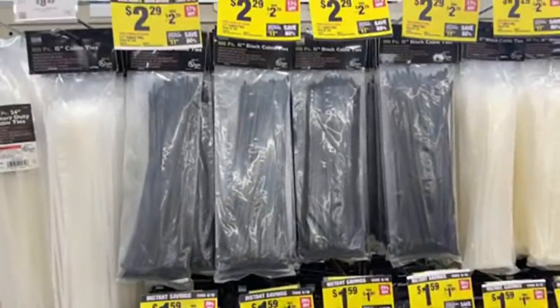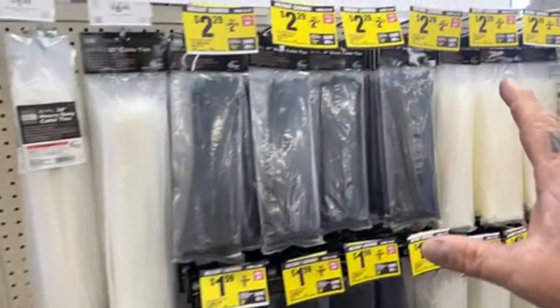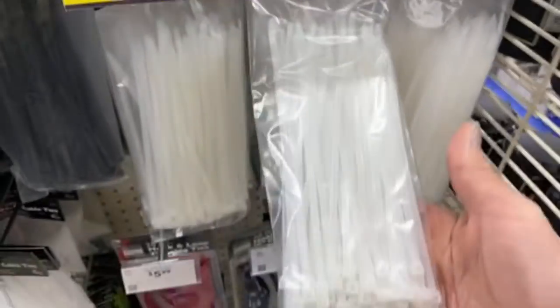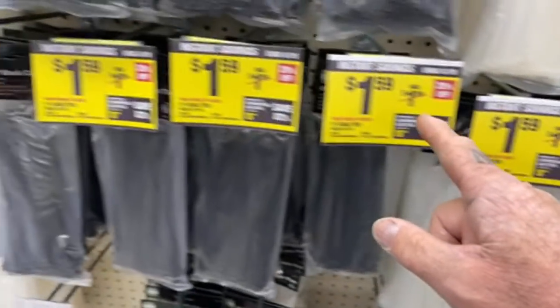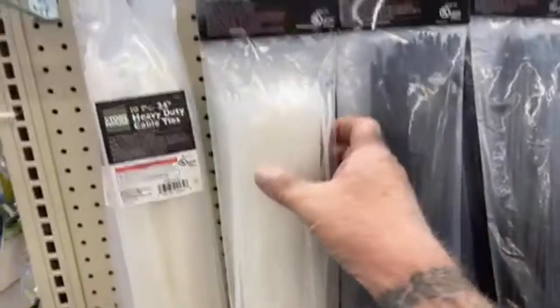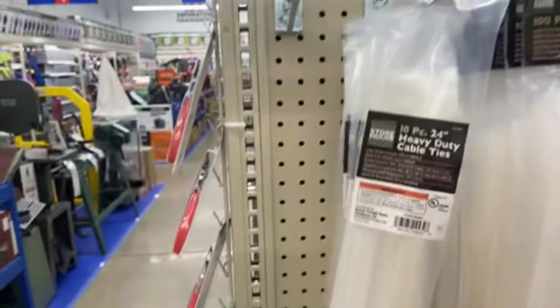This is why I like Harbor Freight — it's the little stuff that matters. Look at this: eight-inch cable ties for a dollar fifty-nine. Eleven-inch cable ties, a whole bag of 100, for $2.29. And these big giant ones — ten-piece for a dollar sixty-nine. The prices are ridiculous.